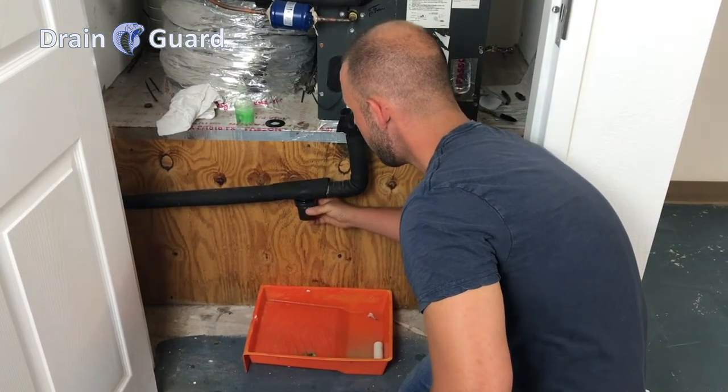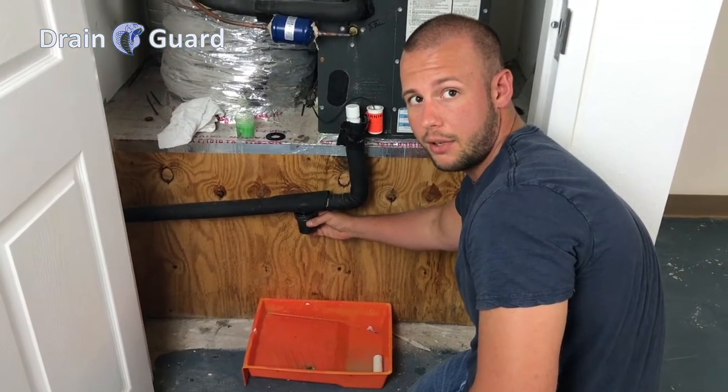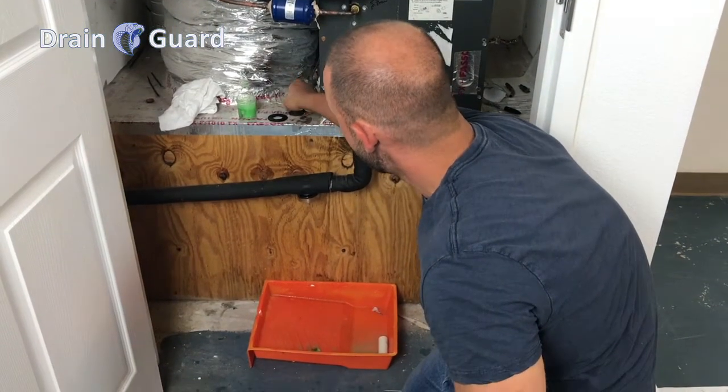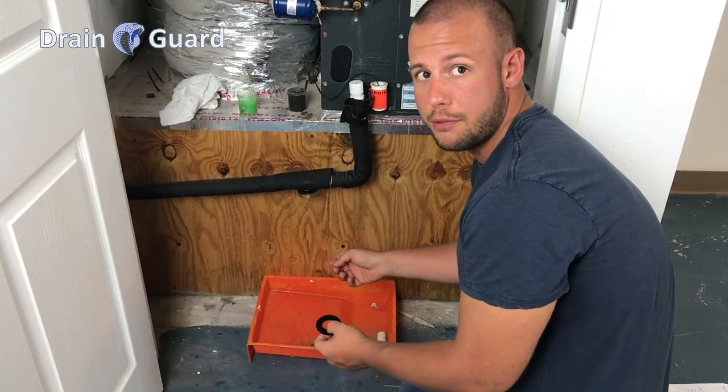You simply just unscrew the cartridge. Always put a tray or bucket underneath the drain to catch any water. We always recommend changing the gasket, which we supply in each packaging.